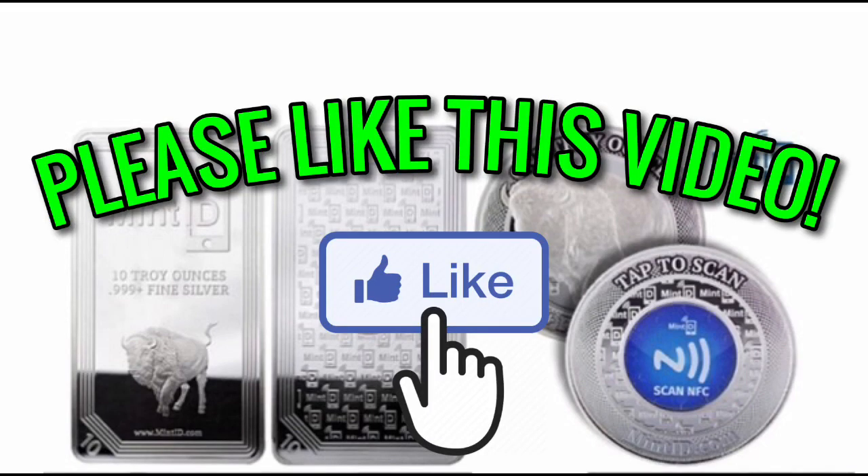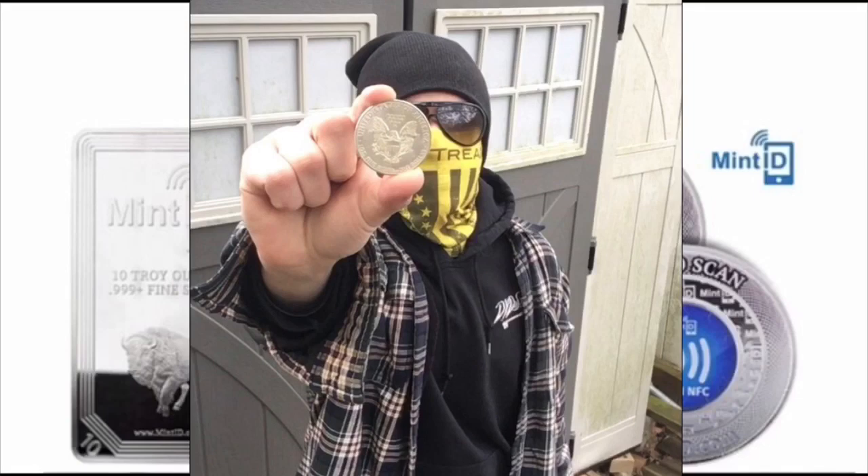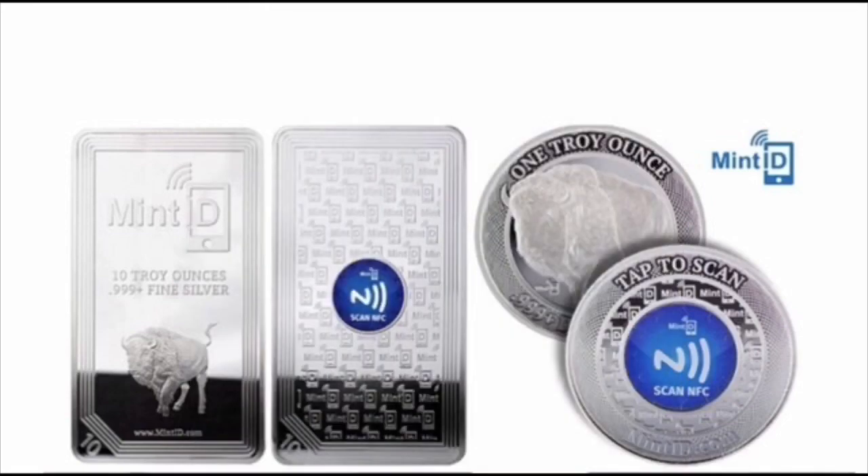Today I wanted to talk about this new Mint ID concept that I've been seeing all over YouTube and Instagram. I've been seeing pictures, videos, and reading articles, and to be 100% honest it still is unclear. I'm not 100% familiar with this concept, and it seems that way for a lot of people. I checked out a couple of videos hoping for a better explanation and a lot of those people seem a little bit confused as well.